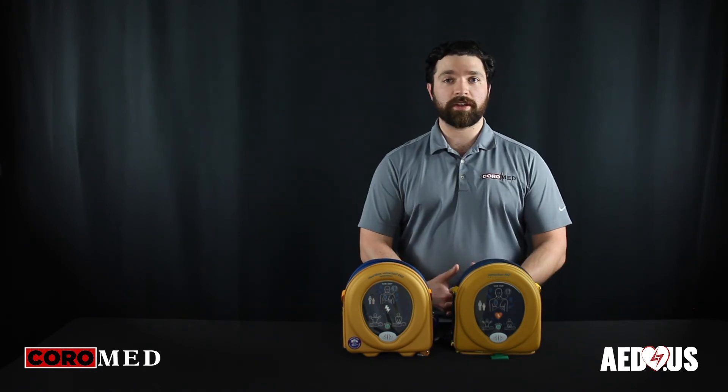For questions or purchasing options, please give us a call at 1-800-695-1209.